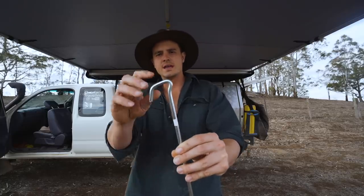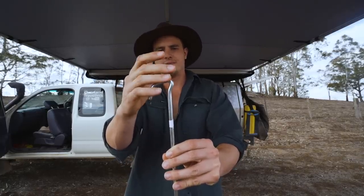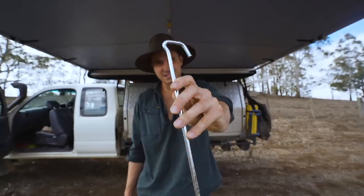One little thing to note here is the striking area is a lot larger than the other pegs. So I find myself missing it less and hitting my hand less, which no one wants to do when they're camping. But did Super Pegs stop at this? Oh no, they didn't.